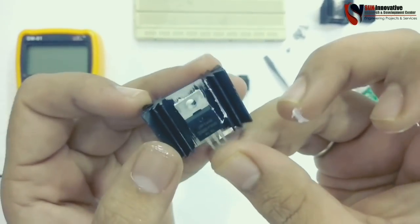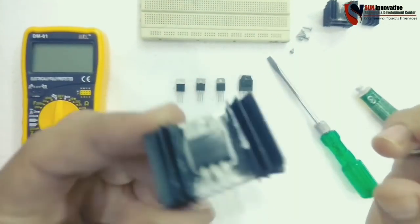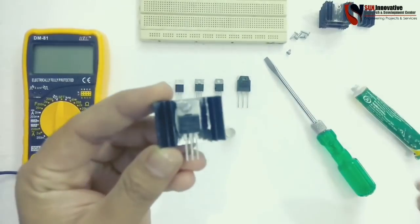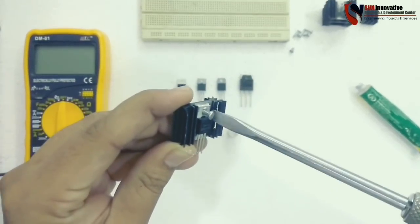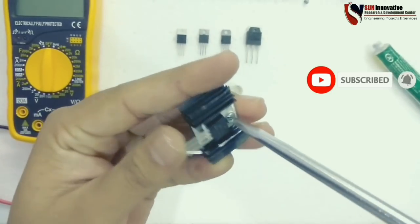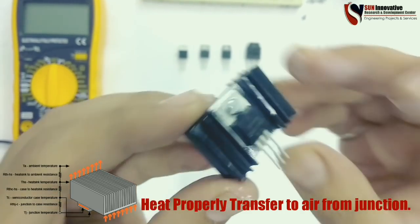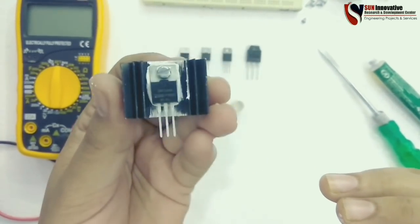Make sure the mounting hole is not covered with the compound. After this, place the MOSFET on the heatsink and apply the screw. Connect the screw with the screwdriver and tighten it enough so the surfaces make proper contact. Now it is tight enough, and this MOSFET is ready to transfer heat easily from the junction to the atmosphere. This is the complete MOSFET with heatsink.